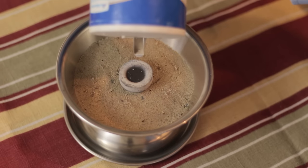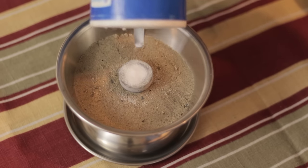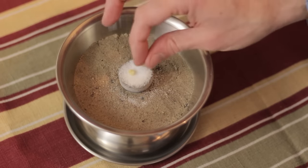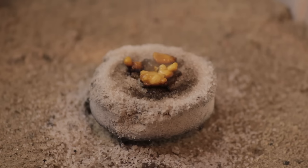Fill the briquette with salt. The salt helps the incense to burn at a lower temperature, which makes it burn longer and with less smoke. Place just a few pieces of resin on the center of the briquette — it really doesn't take much. As the resin stops smoking, place more pieces on the burner as desired. The briquette should burn for about 30 to 45 minutes.